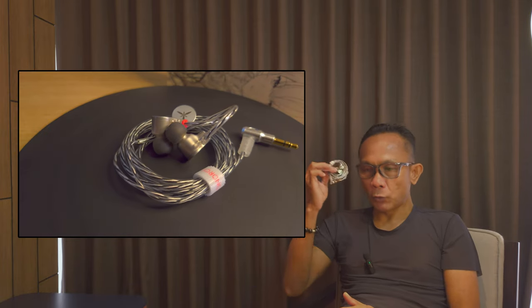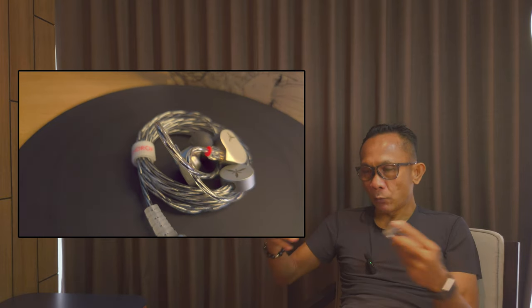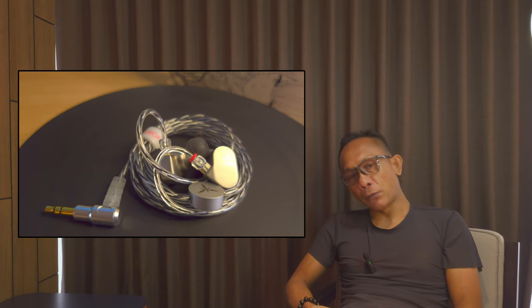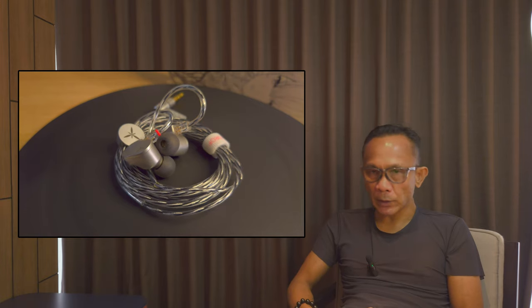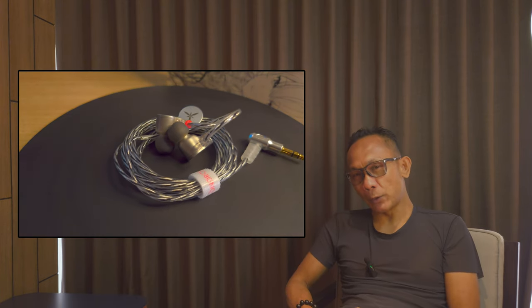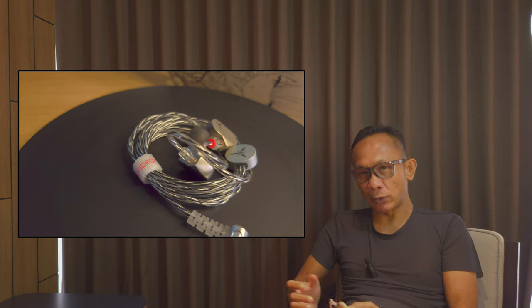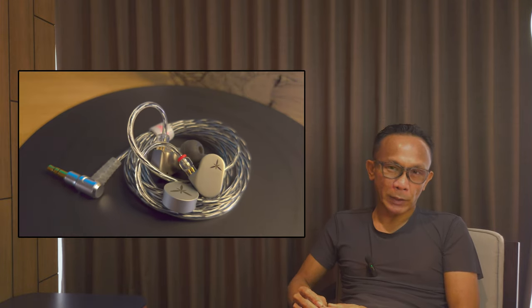Now for technicalities, starting with soundstage: the Moondrop LAN offers a wide-sounding soundstage with good space and depth. Instruments are well-placed with good positioning, and it is holographic enough — fairly good for a single dynamic driver. It is also very capable with resolution, imaging, and handling of macro and micro details, with good speed. I haven't encountered any instance where the LAN sounds congested or compressed, even when subjected to very complex music. Overall, I would say the Moondrop LAN is a very fair performer technically.